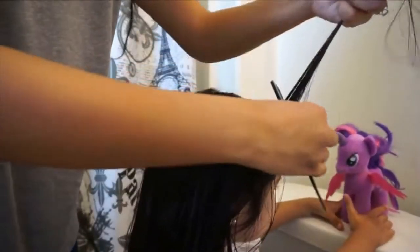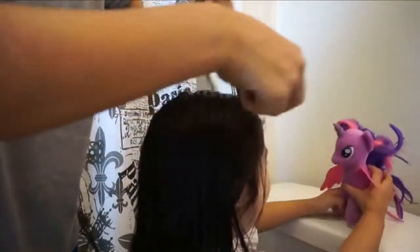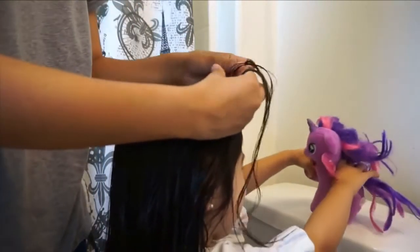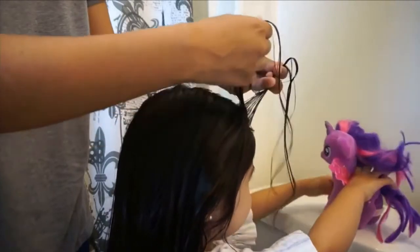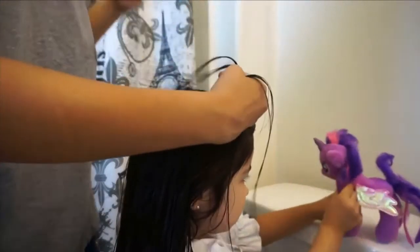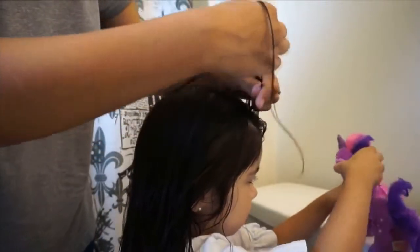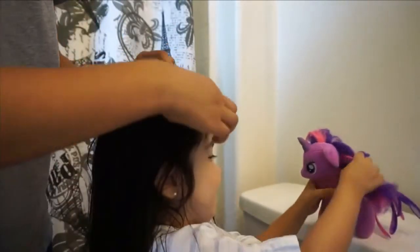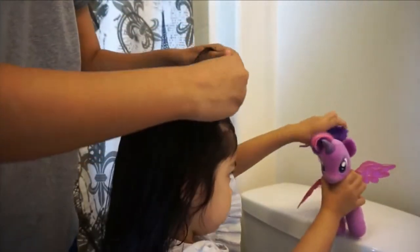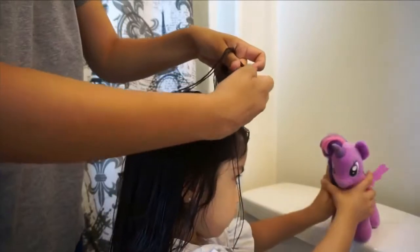Then you're going to start on one side of the head — you're going to be doing double Dutch braids. Basically you start with the Dutch braid. Instead of putting the three strands above each other, you're going to put them underneath each other. It's basically like a French braid but you're going under instead of over. Keep pulling strands of hair and do it all the way till you get to where the line ends in the middle of the head.